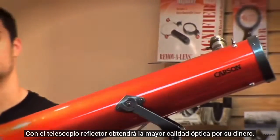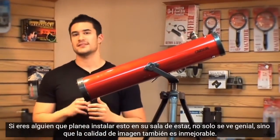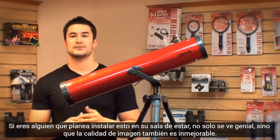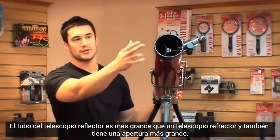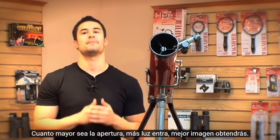With the reflector telescope you're getting the highest amount of optical quality for your buck. If you're someone who plans on setting this up in your living room, not only does it look great, but the image quality is also unbeatable. The reflector telescope's tube is larger than a refractor telescope and also has a larger aperture. The bigger the aperture, the more light comes through and the better image you're going to get.